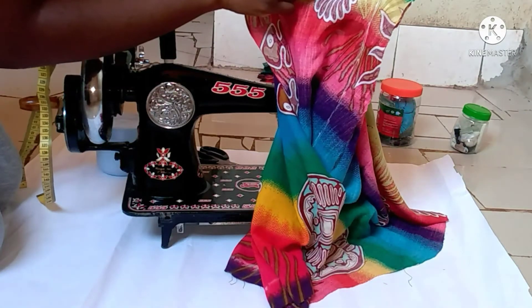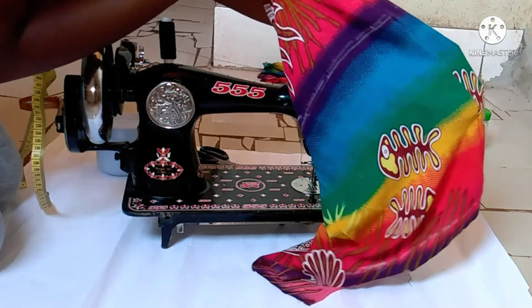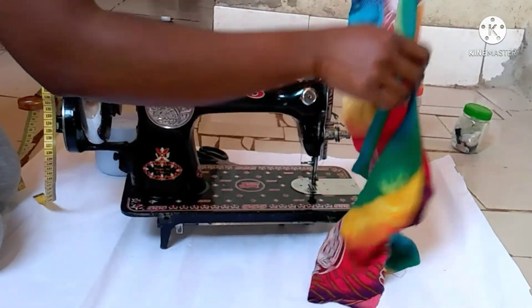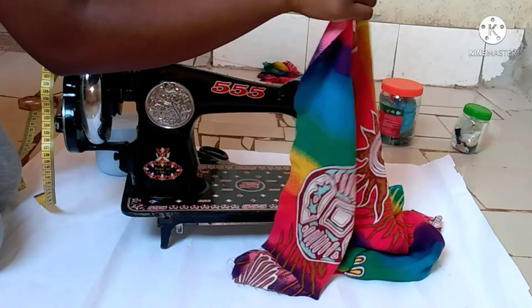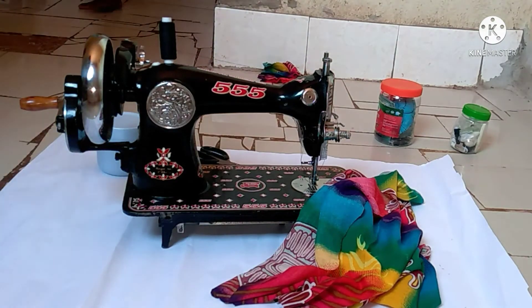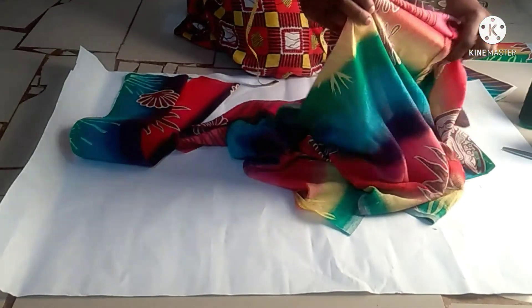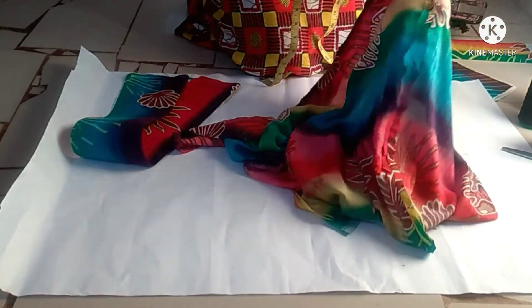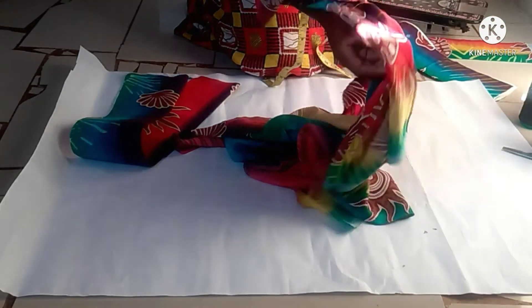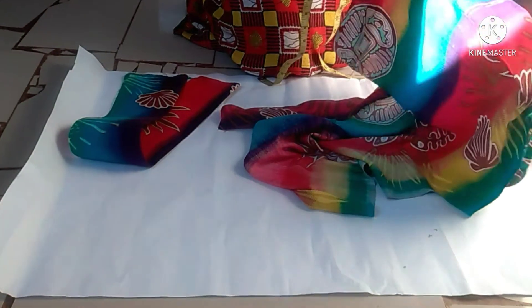I've just finished sewing — this is the final right side. Look at how good and neat my stitch looks — so neat and nice! I'm going to do the same on the other side. I have just stitched on the other side as well. As you can see it looks very, very neat. Both the left and right are stitched and connected.